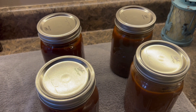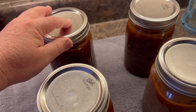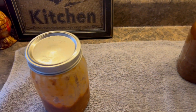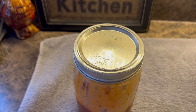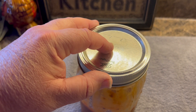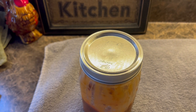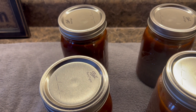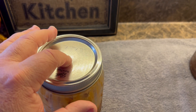All right everybody, so it's the next day and I just want to show you that the lids — as you can tell — don't pop when you press them; they're all solid on top. So every one of the lids sealed. And for example, this is one that we opened and were eating for dinner last night — we never pressure canned it — and I just wanted to show you the difference in the noise on the top. You hear how it pops? That's what it'll do when the lids are actually sealing down after you get done pressure canning them and they cool down. But if the lid pops up, then you know it didn't seal right.